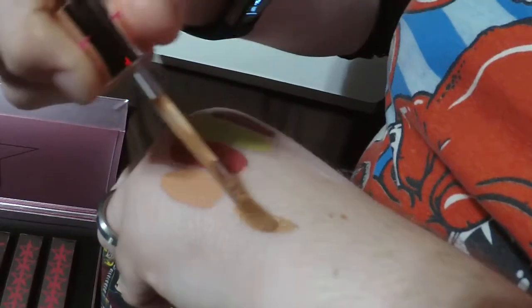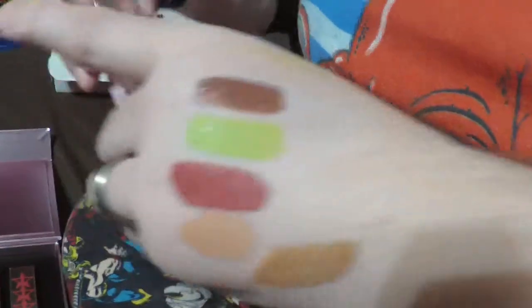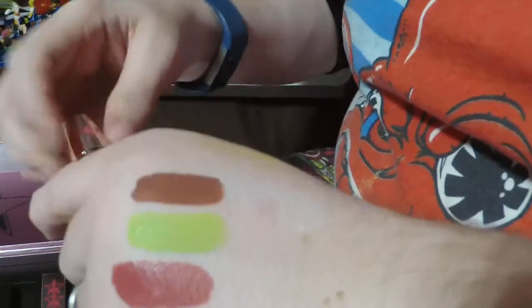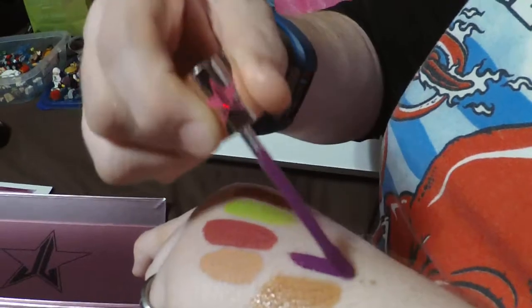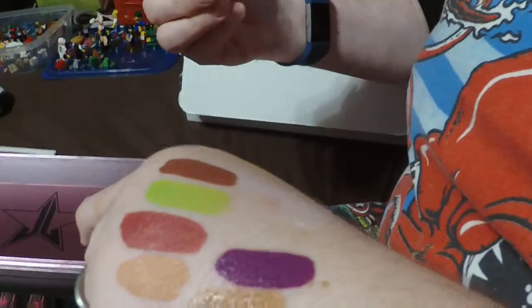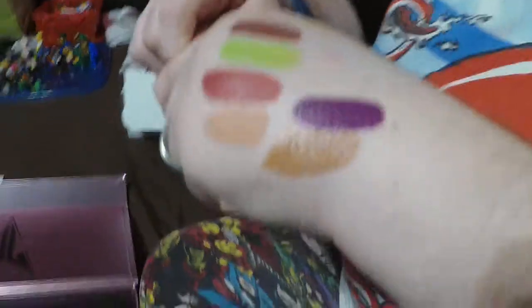The next shade is called Hunty, which looks like a very pretty honey-blonde color — kind of a light bronze, like a butterscotch honey candy color. And then we have the shade this bundle is named after: You Better Work — which I'm sure was probably inspired somewhat by RuPaul. It's a very vibrant, magenta-y purple — kind of purple with the slightest hint of red. Very pretty.